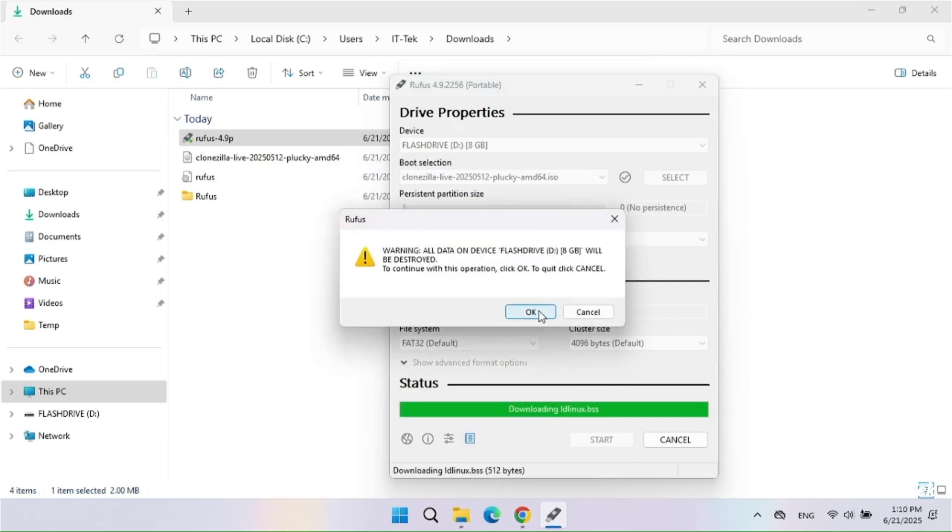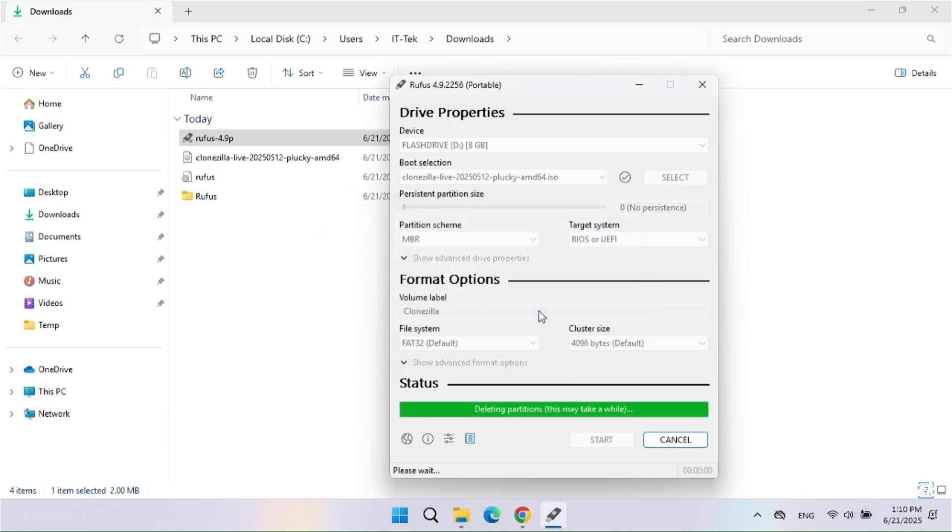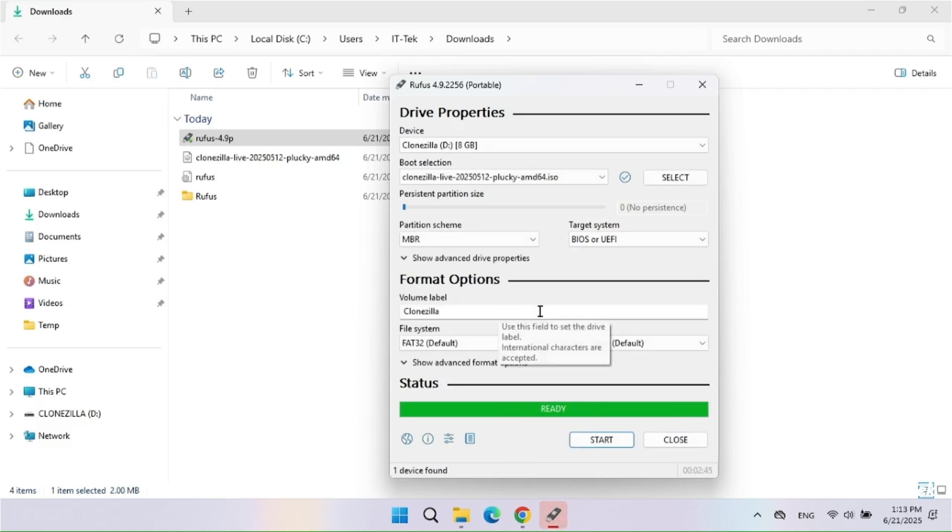Click OK again. The flash drive is created successfully. Click Close to exit out of Rufus.